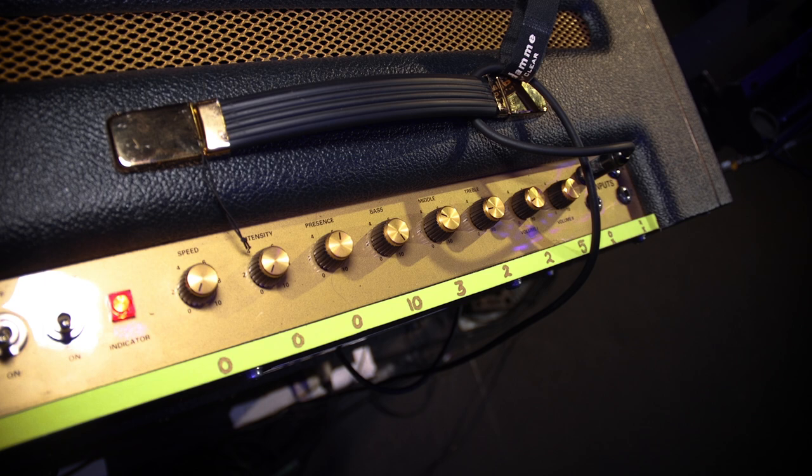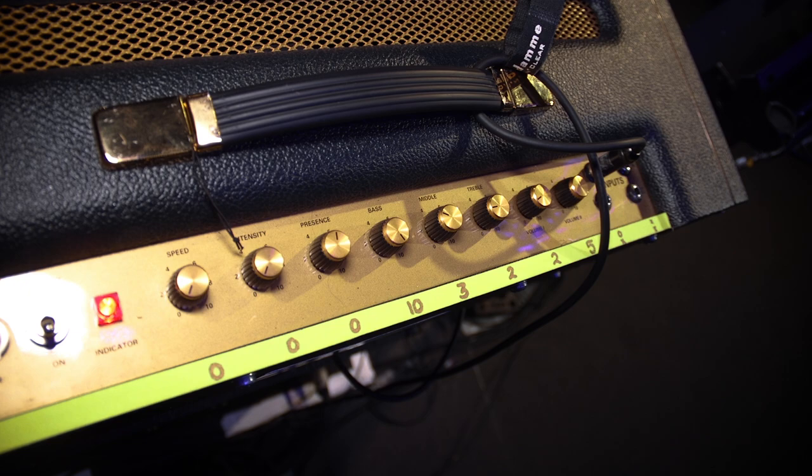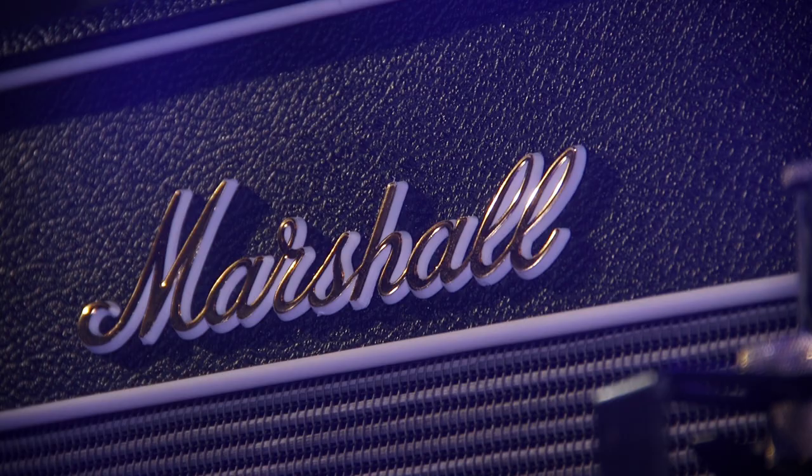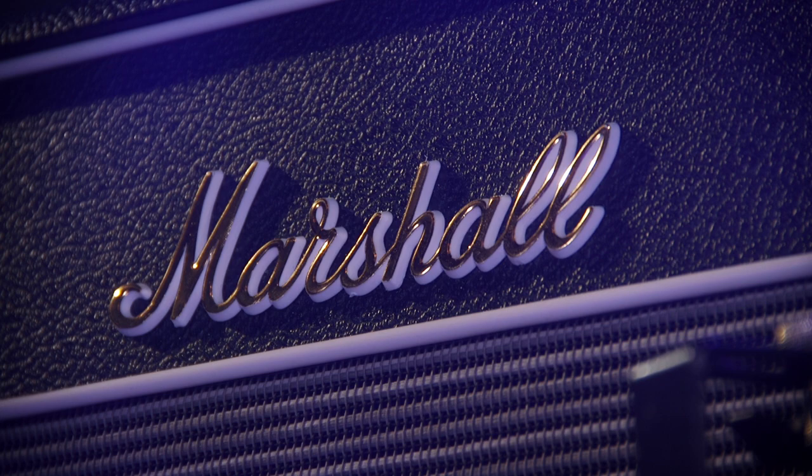I have the bass all the way up to 10, so I can counteract it with my pedals that are quite trebly — they meet in the middle and synergize really well. Middle I used to resist, but now I've come around to it, so the middle's on about five and the treble's only about two.